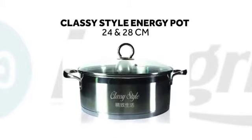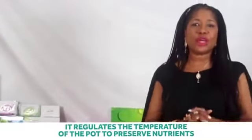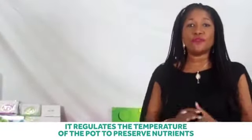The energy pot comes in 24 and 28 centimeters. This pot is an energy pot that controls the amount of heat that enters the pot during cooking. It regulates the temperature of the pot to preserve nutrients.